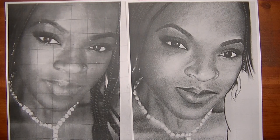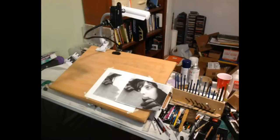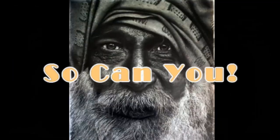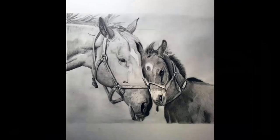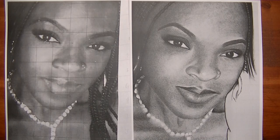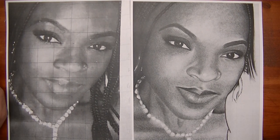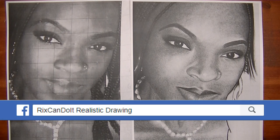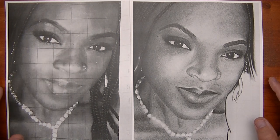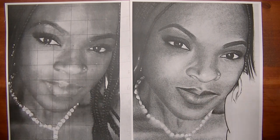Hello everybody. In this video I'm going to do an artist critique on this drawing right here. This was posted on the Rick's Can Do It realistic drawing group on Facebook, and from time to time I pull out a drawing with its reference photo and I do a quick critique on it for the benefit of everyone who's watching.